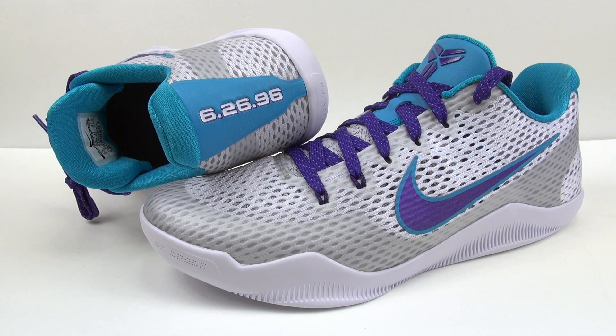So that pretty much wraps up the Kobe 11 Draft Day. They release April 28th, 2016 — that's rumored, not confirmed, it could be sooner. If anything changes, I'll have an annotation in the video, since Nike and Jordan Brand love to switch dates up.